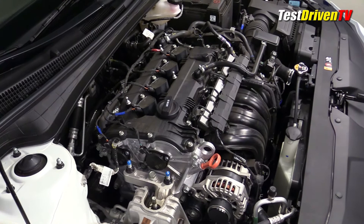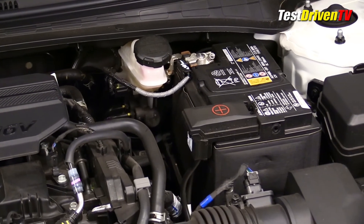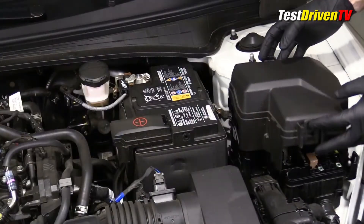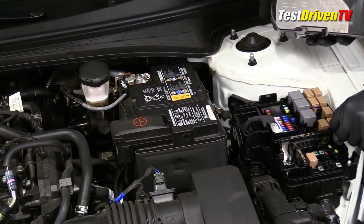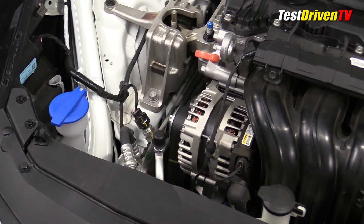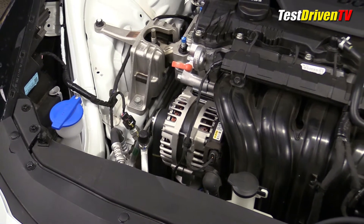For servicing, the engine compartment is simple and well laid out. The brake fluid reservoir is located at the rear driver side of the engine bay. Next to it is the 12-volt battery and adjacent to it is the main fuse block. You can easily access the fuses by removing the plastic cover — a fuse removal tool is provided just inside. Windshield washer fluid and coolant are right up front on the passenger side and also to the middle. Access to the alternator and the AC charging ports is also quite good.